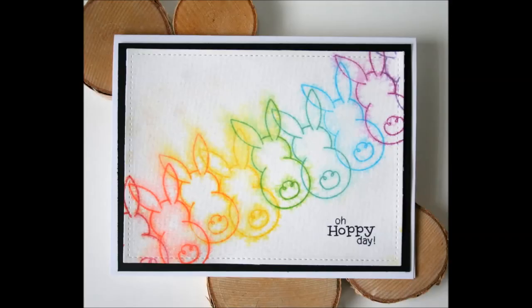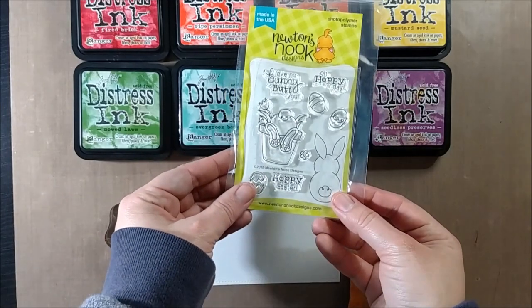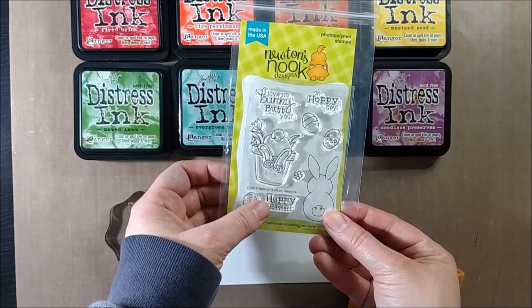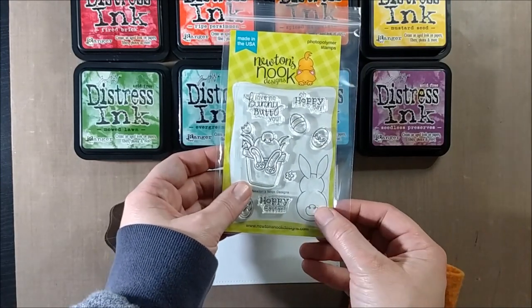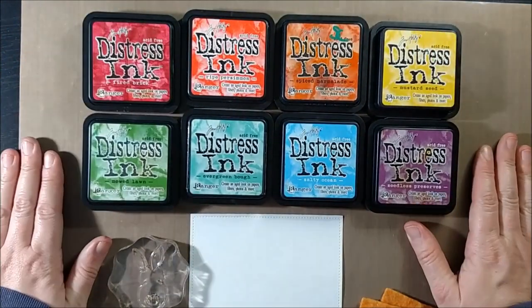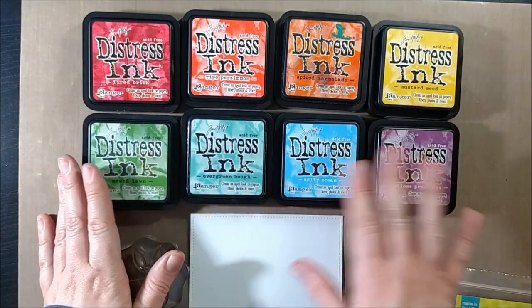Hello crafty friends, it's Jess from JessCrafts.com and today I'll be sharing a card as part of the Newton's Nook February release blog hop. It's featuring the new stamp set called Bunny Hop, a stamp set that can be used for Easter but also has some really cute images of bunnies that you could use for other projects. Today I'm going to create a project that certainly could be used for Easter but could be used for a different occasion as well.